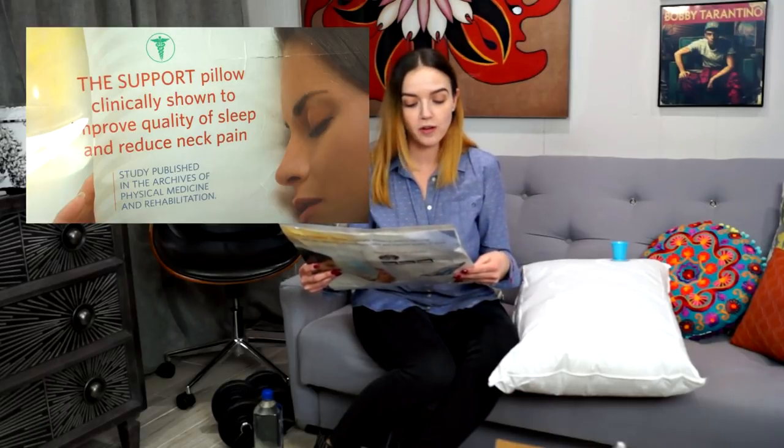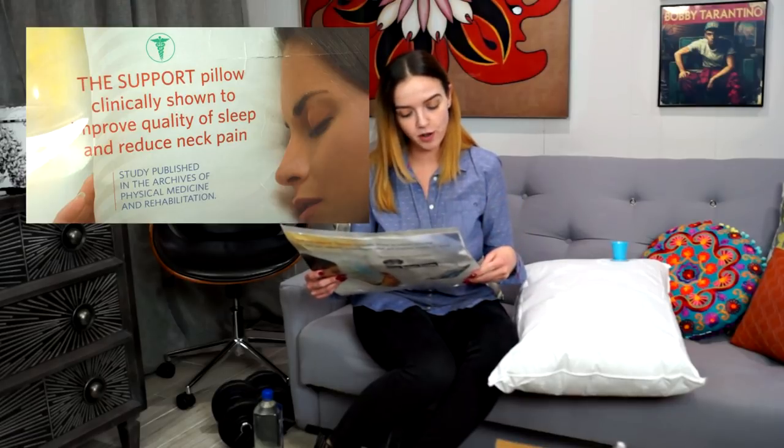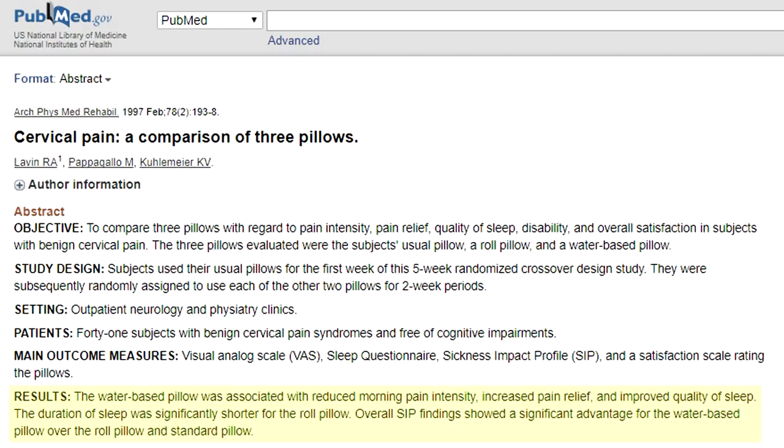The pillow's packaging states it's a support pillow clinically shown to improve quality of sleep and reduce neck pain. They actually mention a study published in the Archives of Physical Medicine and Rehabilitation. When I was looking at online reviews for the Mediflo water-based pillow, I did see a lot of people commenting with health issues saying the pillow dramatically helped them — something definitely worth considering. If I can find the study, I'll link it below.